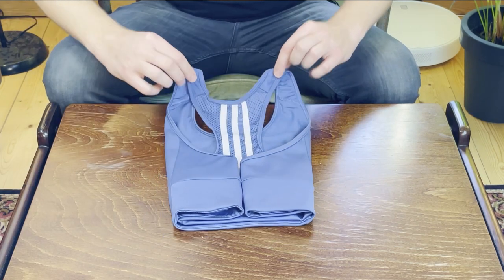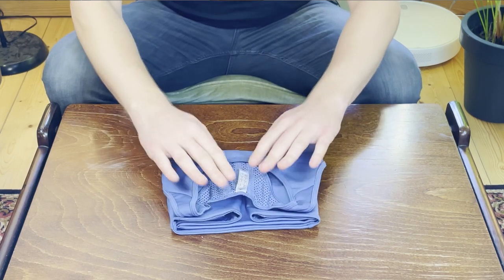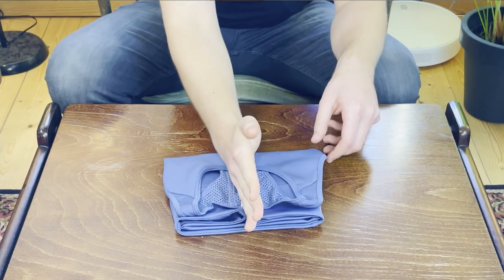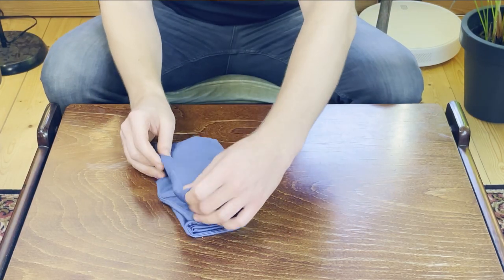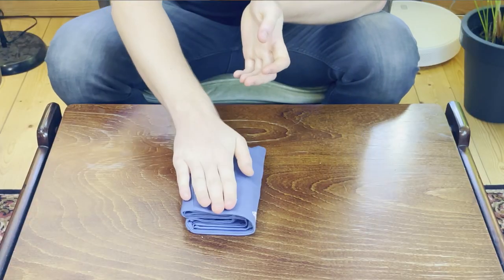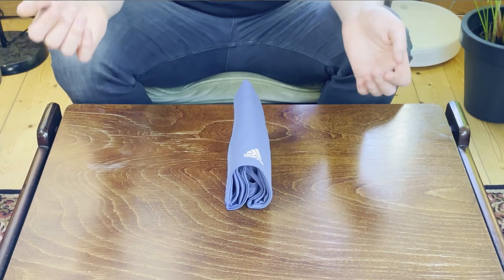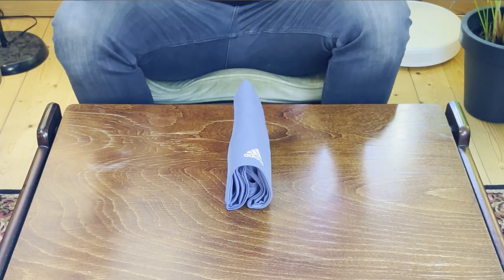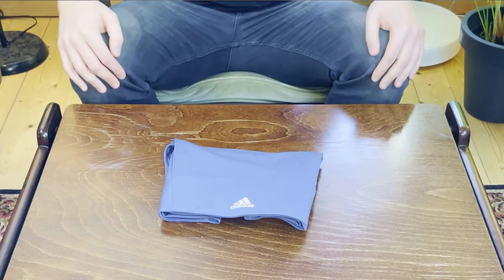We've got to deal with these annoying straps again. From here I'm just going to flip the entire thing and fold it over in half so that the top of the straps meet the bottom of the sports bra. Then we can split it down the middle and flip it over in half, making some nice adjustments so everything looks pretty. This is the regular flat fold — it's really nice and doesn't take up a whole lot of space. You can file fold it this way too, but it has the same problem: it's slippery and falls apart easily.